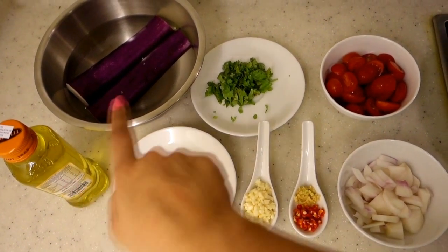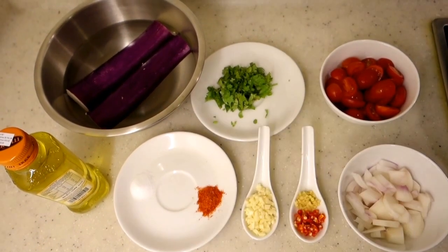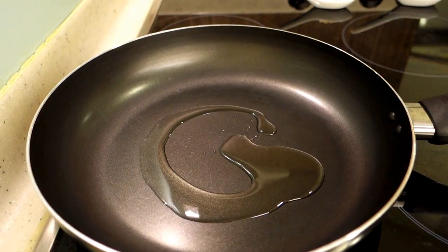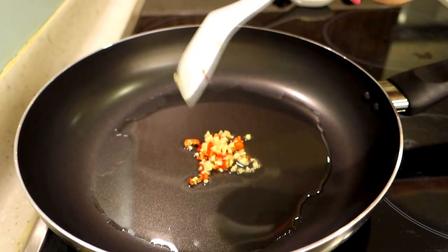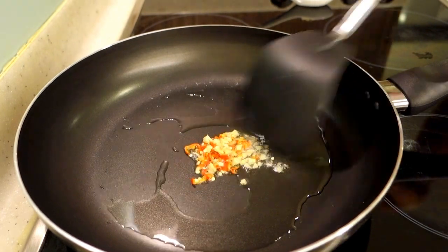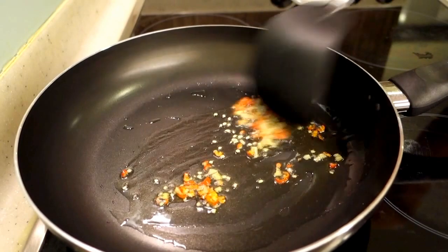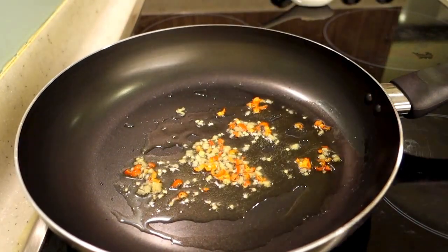I have used a long brinjal. After that, we will take oil in a pan — I have used 2 tablespoons of oil. When it's warm, I have added chopped red chili and put it in the pan.